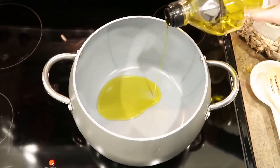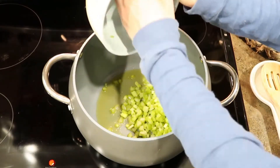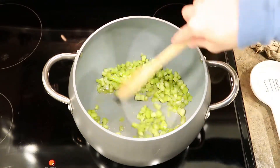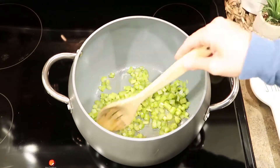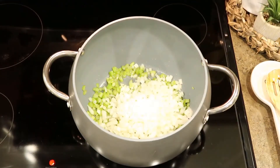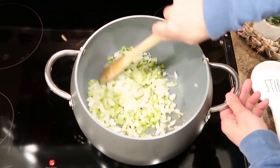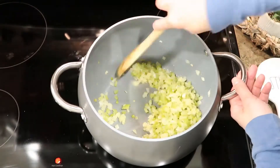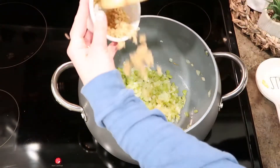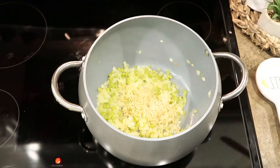First, I'm going to start with a little bit of olive oil on medium heat and start sautéing the celery. I like to cook the celery for about two minutes before adding the onions because they always need an extra one to two minutes to cook. Now that the onions and celery have softened, it's time to add the garlic. I like for the garlic to sauté with the onions and celery for about one minute or so, just so that flavor can infuse.